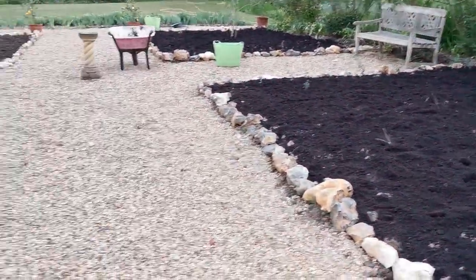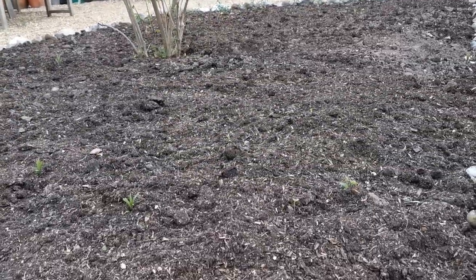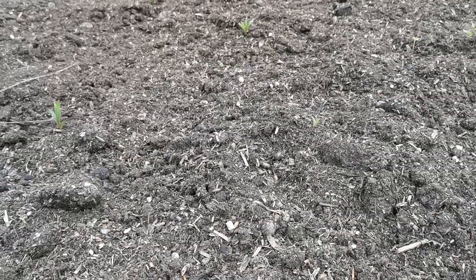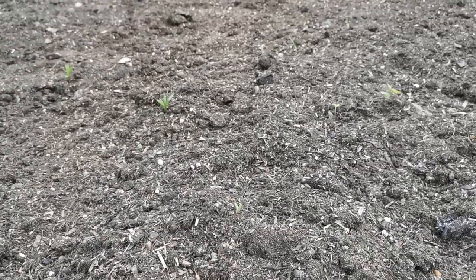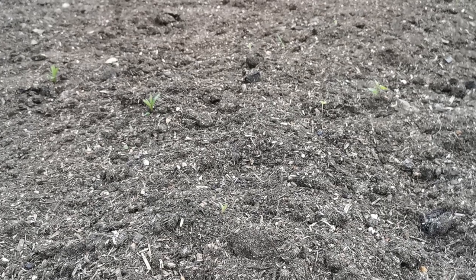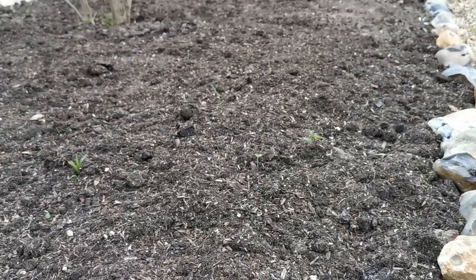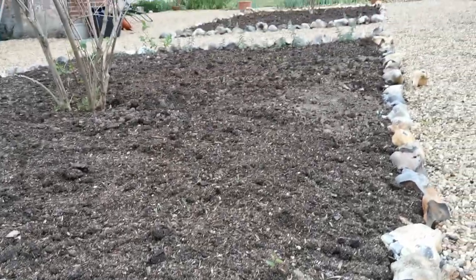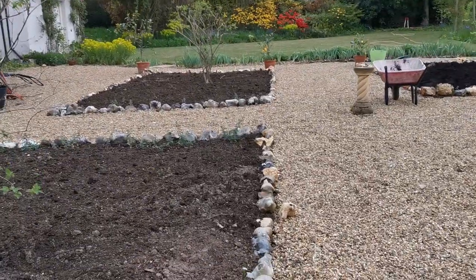These borders have been done about seven to ten days ago and you can just see the difference in the nature of the material. The darkness has gone, it's starting to wash down into the soil, and some of the straw material which is nicely broken up and shredded is just coming to the surface. No smell to this bed at all, and it's worked really well for a top dressing as a soil improver.